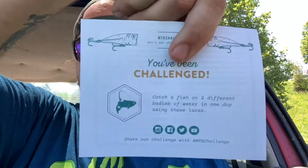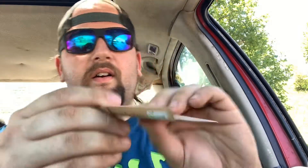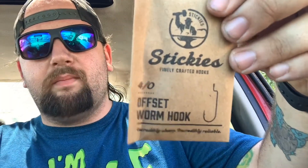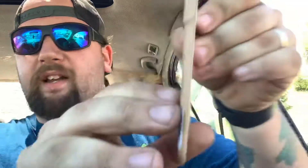Everything inside the box — throw the sleeve away. You got your challenge card of course; I've been challenged to complete the box. Let's start off with some hooks — offset worm hooks. Does that say worm? Yeah, it does. I've got like four or five packs of hooks from this company now.